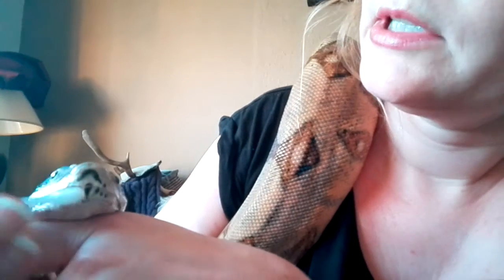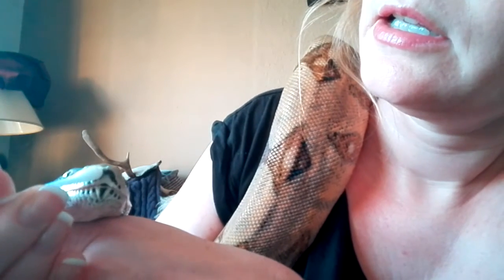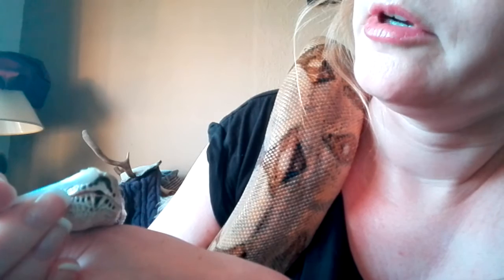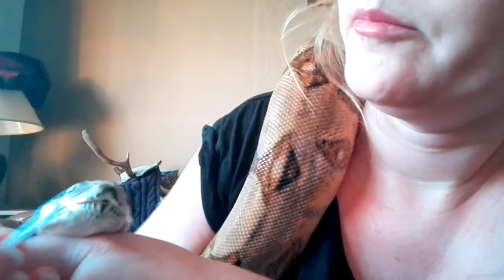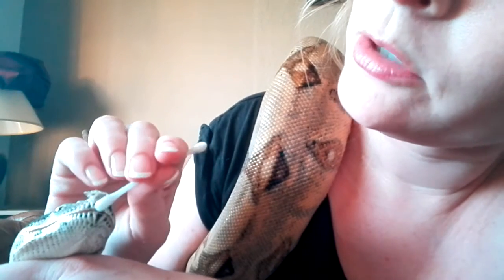I hope you can see this, because I'm kind of focused on what I'm doing, so I don't really have time to look at the camera so much. Good boy. Yeah, you're a good boy.